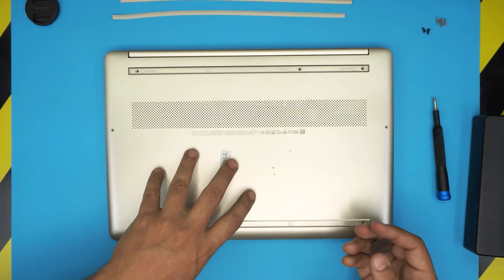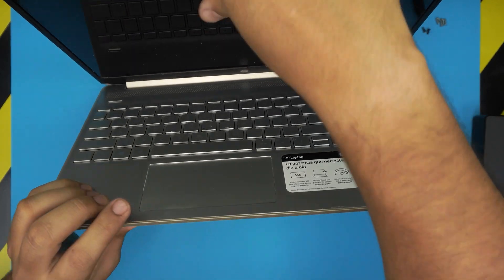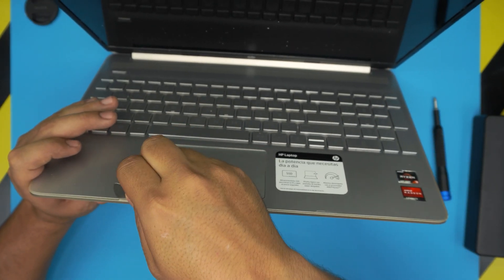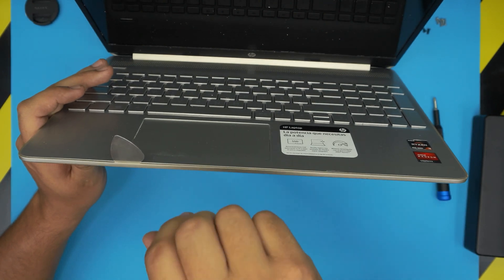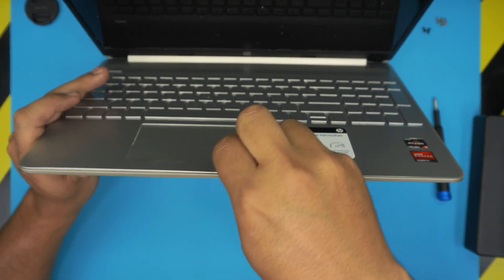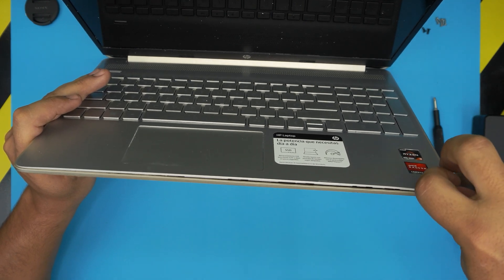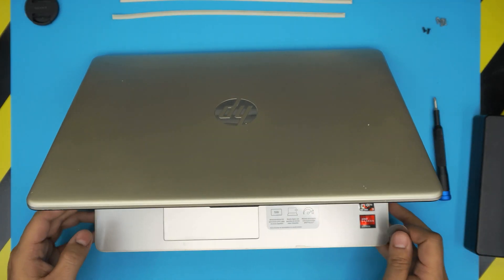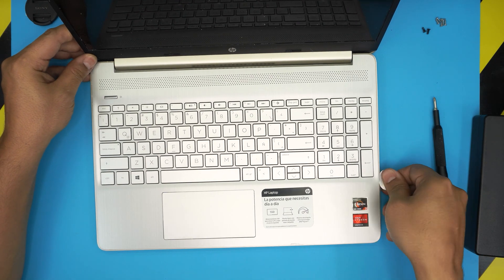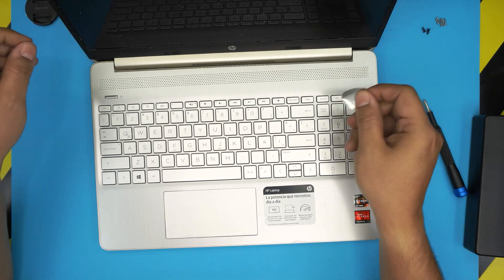Once the screws are removed, grab your opening tool or guitar pick and approach the laptop at a 45-degree angle. Stick the guitar pick between the top and bottom cover about two or three millimeters inward, then twist it toward the outside. Keep twisting and work all around the front end. Once you hear the big clicks, continue along the sides, twisting really hard — don't be afraid, you won't damage anything.